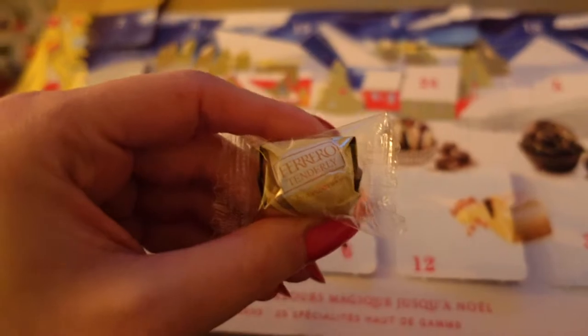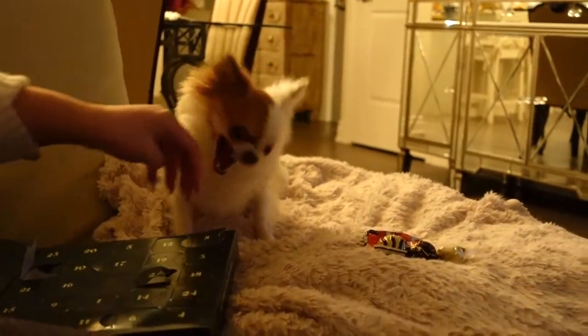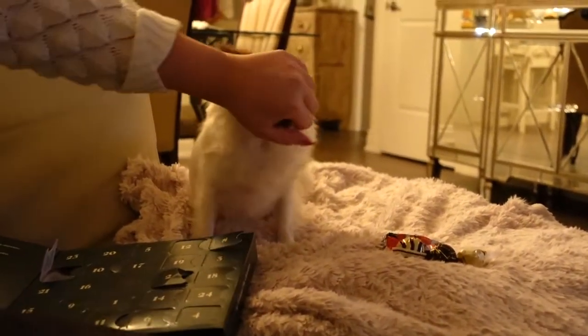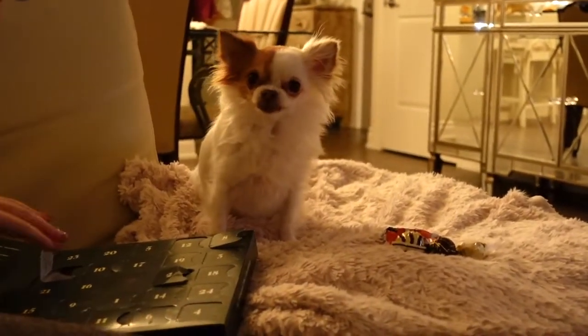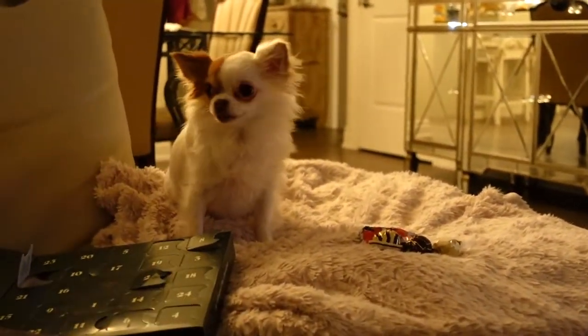If my whole advent calendar was just this, I'd be actually happy. Wait, go to push her away! It's not for you! I have this demon here! Tell her no! No!